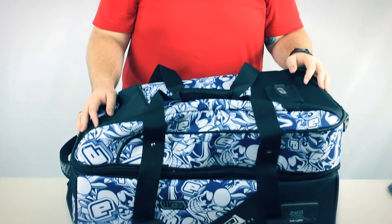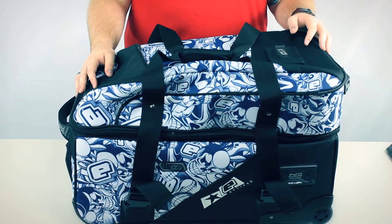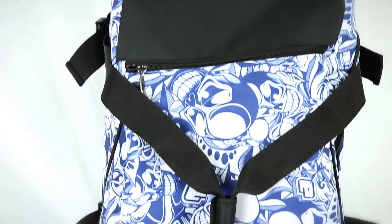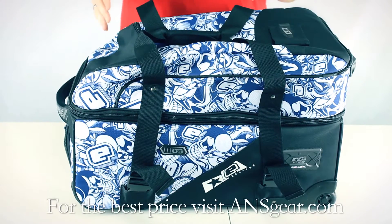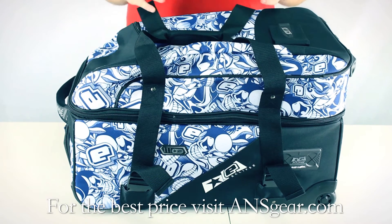Hey guys, it's DJ with ANSgear.com, and this is the 2013 Planet Eclipse Compact Kit Bag. The Compact Kit Bag is like the Classic Kit Bag, but with a smaller footprint and a couple different features.